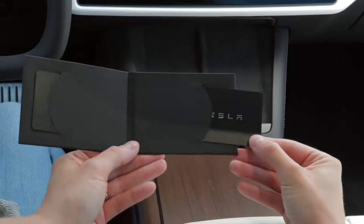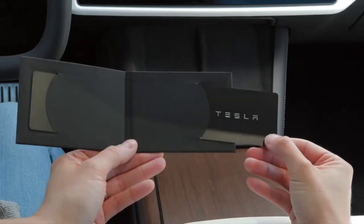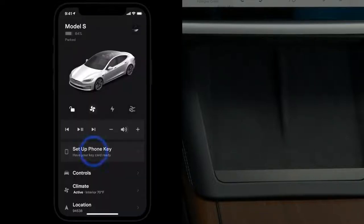Use one of your backup key cards to set up phone key. Make sure that your phone's Bluetooth is on, open the Tesla app, and then follow the prompts.